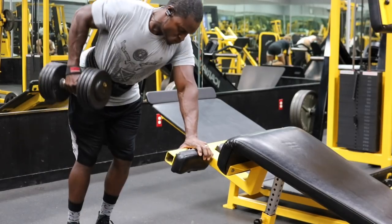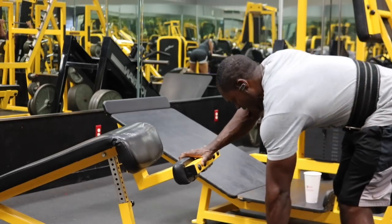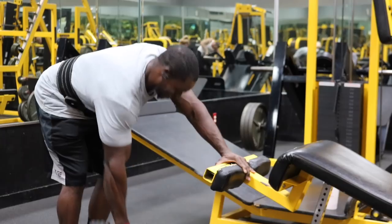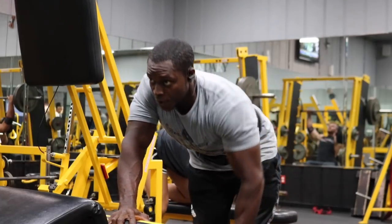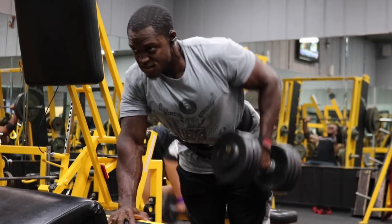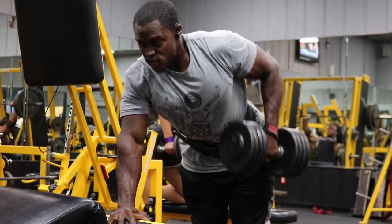Next we have the dumbbell rows — three sets, staying between 12 to 15 reps. I do not want you to go heavy; I'm only using about 75 pounds. I want you to focus on driving your elbow back and contracting your back, not just swinging the weight. Your biceps, forearms, and traps will try to take over — but we're focusing on the back and lats. Get a nice stretch, bring the dumbbell somewhat in front of you, drive it all the way to your hip, hold for half a second, and squeeze. Do this for every single rep.